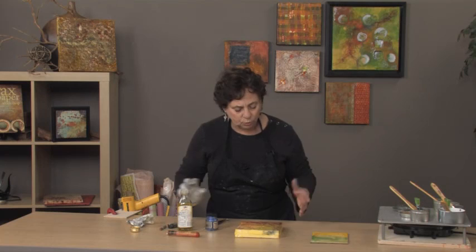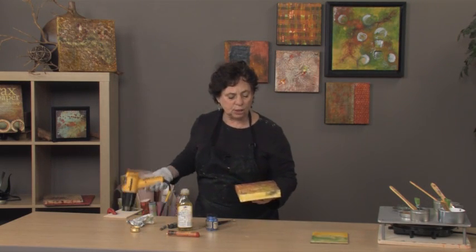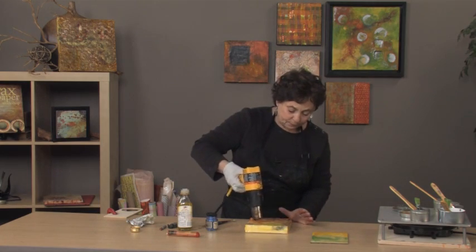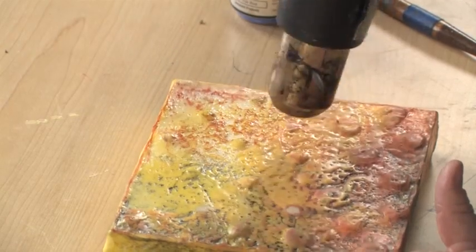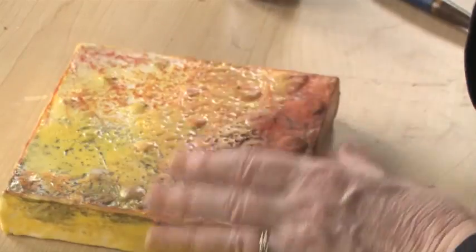Usually the rule of thumb is: anytime I put any new media on here, I usually fuse. My objective is just to marry that media with what's gone before. So I'm going to fuse lightly.